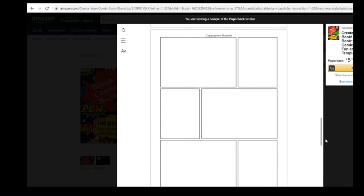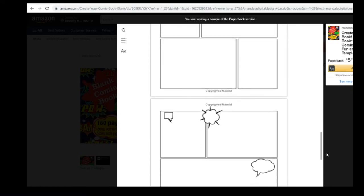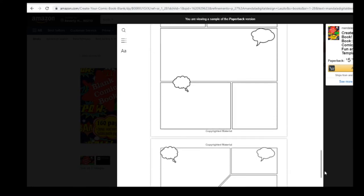Unleash your inner creativity in this blank comic book journal that is perfect for both kids and adults.